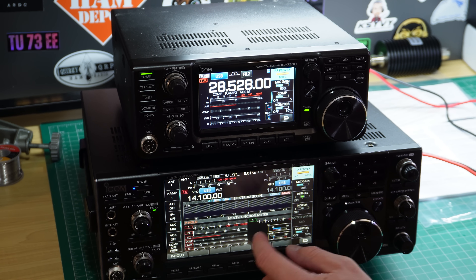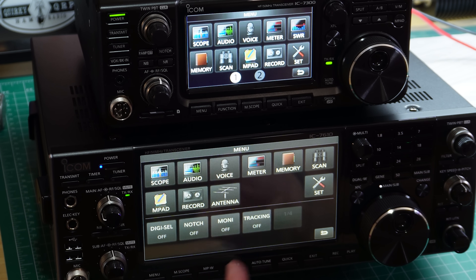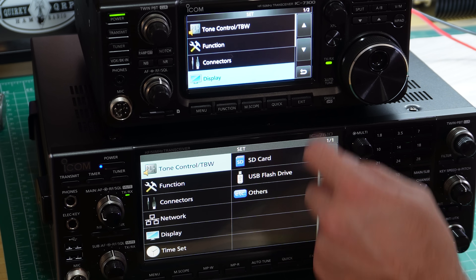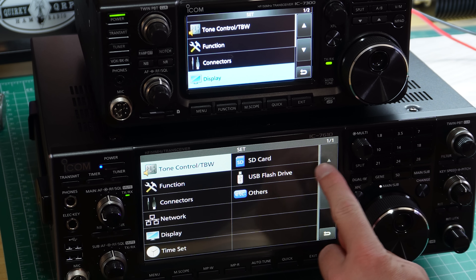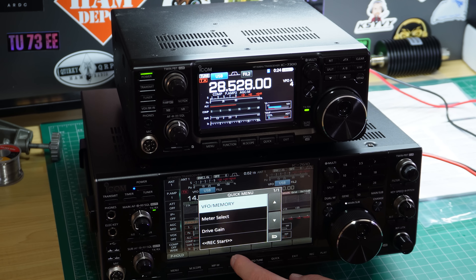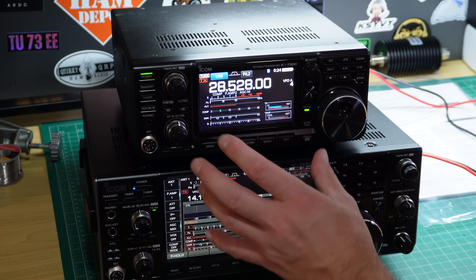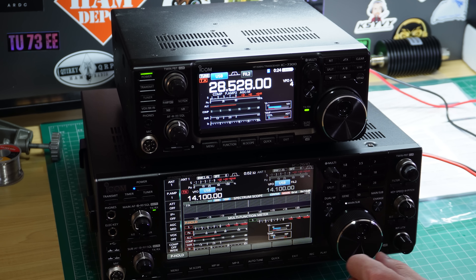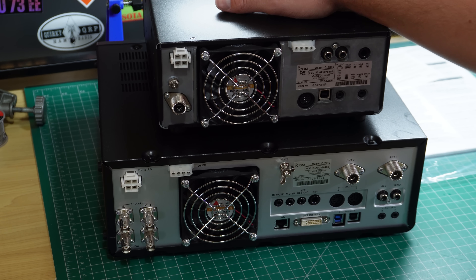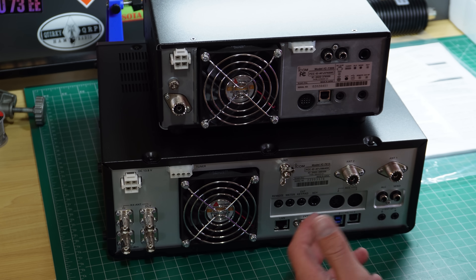If you're moving from the 7300 to the 7610 like I am, all the menus are pretty much the same. If you go into the menu it's all very similar looking. ICOM has used this type of menu system for their last few radios for quite a while, and it's very easy to navigate around. As far as the learning curve of learning how to drive another radio, it's good because I don't need to worry about having to differentiate between different functions being in a different spot.